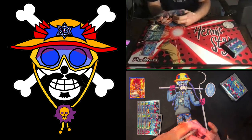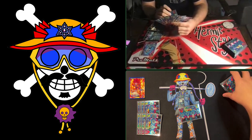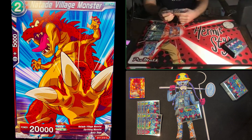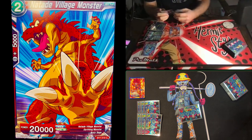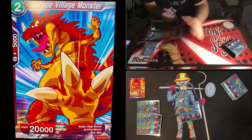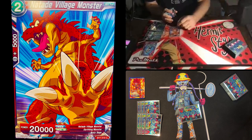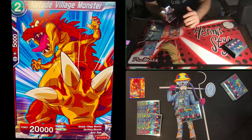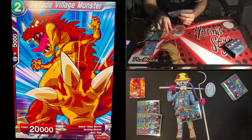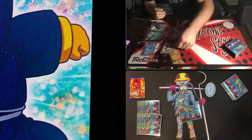Here we go! As the first player, you cannot attack and you don't get to draw — you just have your hand to play and then pass. I only have one card I can play, so I'll tap one and play that shoe, just like last time.